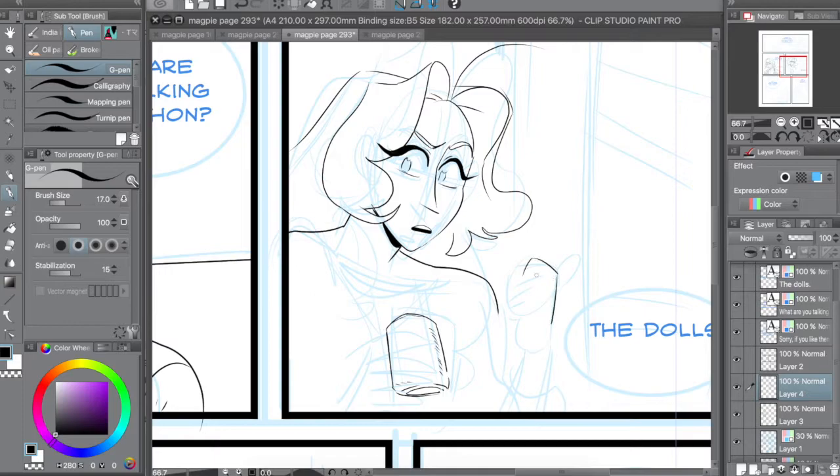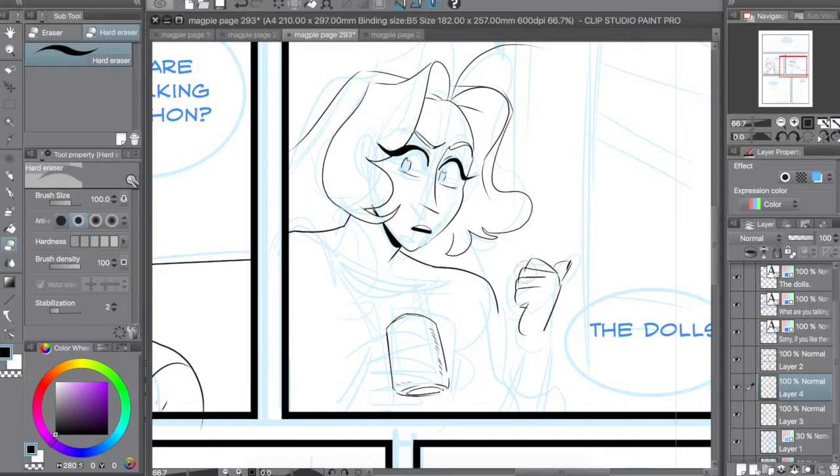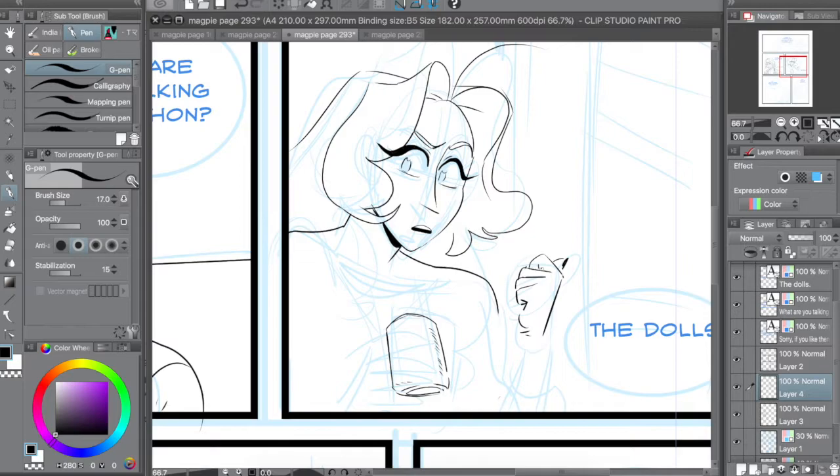If you start getting uncomfortable with what you're drawing, you're doing it right. Some really great examples of creepy uncanny monsters are the monsters from the early Silent Hill games. Silent Hill 2 has some amazing creature designs. One monster that I love is the Pale Man from Pan's Labyrinth — it's one of those monster designs that's just off human.